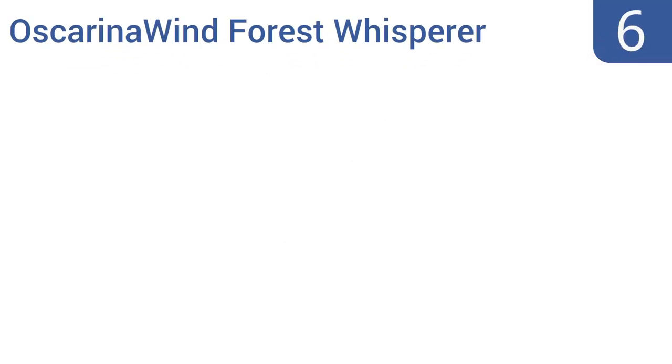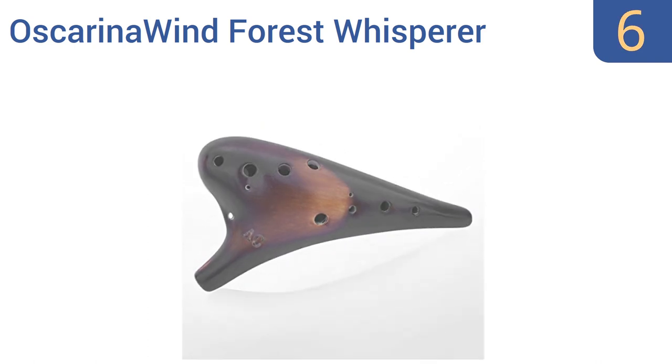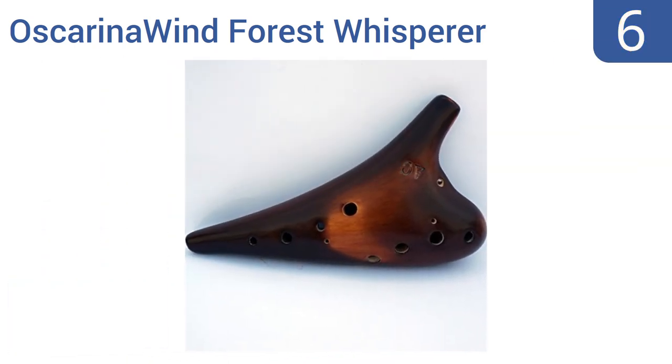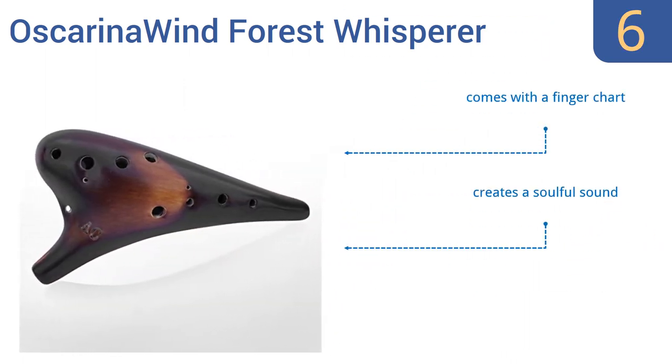At number 6, the mystical-looking Ocarina Wind Forest Whisperer can help you connect to the ancient culture behind this instrument, with its rugged and imperfect wood and beaded necklace. It's certainly fit for public performances, and its included bag makes it easy to carry anywhere. It comes with a finger chart and creates a soulful sound. However, it does have an overly smoky smell.